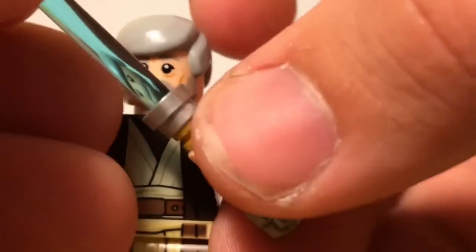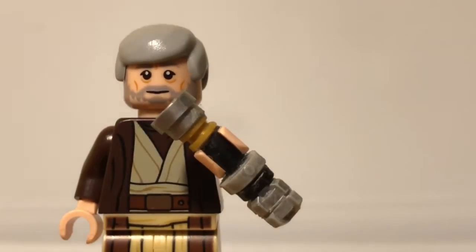The minifigure's hand can hold it and the blade can come out. So that's pretty cool.